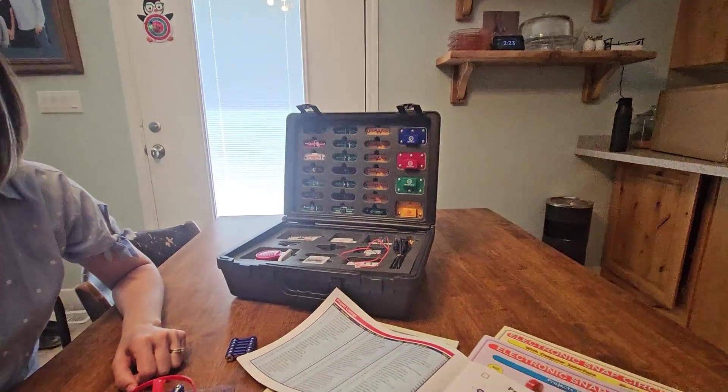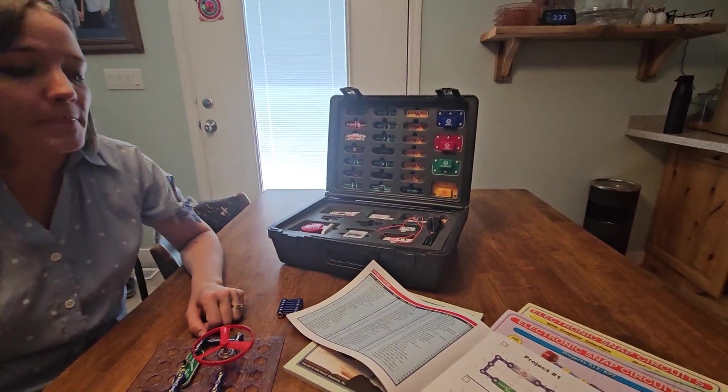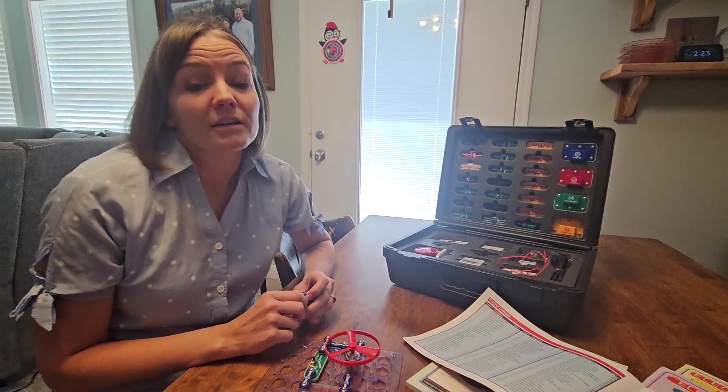At home, or we use this in our fifth grade classroom. To have a classroom set is also really cool because there's a lot you can do.